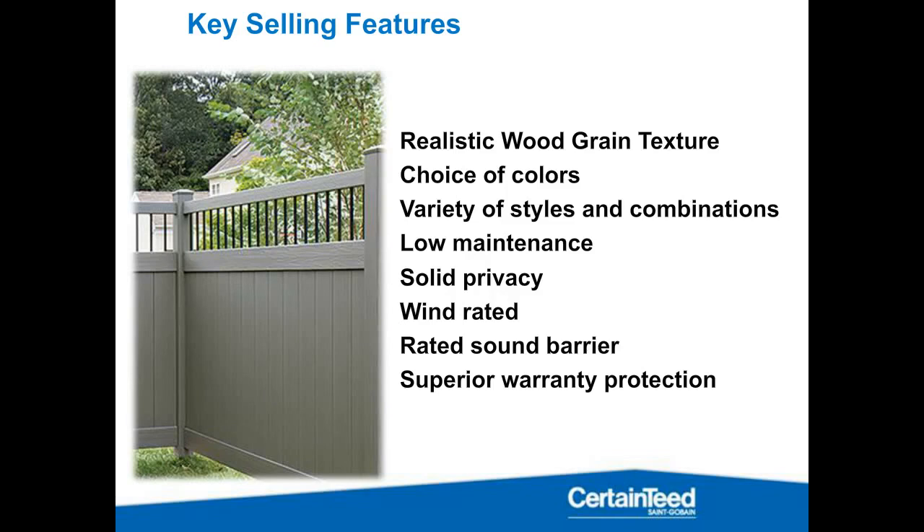Again: low maintenance, solid privacy. We do have the wind rating on this, but you'll need to consider the aluminum inserts — the posts don't come ready to go for the wind rating out of the box. We also have a sound rating on our Chesterfield — not on the Breezewood we're about to look at, but the Chesterfield is sound rated.